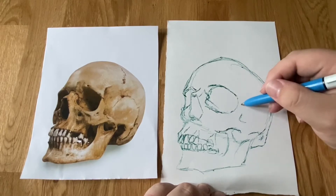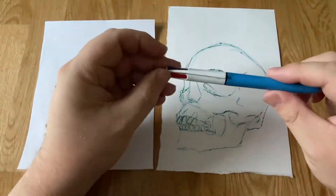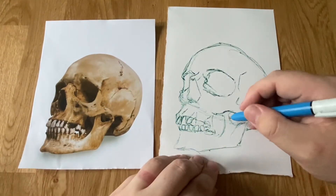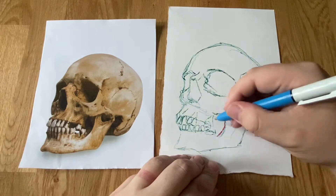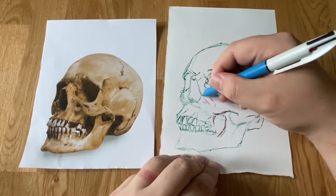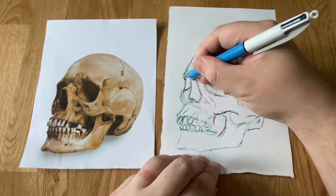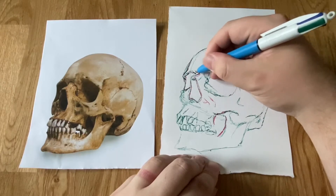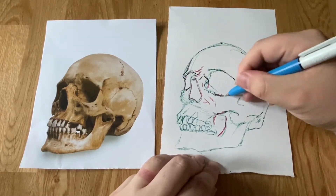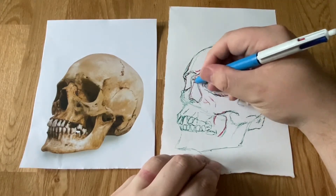I've realised I've made a bit of a mistake around here — getting these creases on. That's done, that's my time up. I'm going to change to red, and my job now is to pick out anything I've missed and start refining. Anything that's worked, just refine it, go over it. The really cool thing about this technique is that because I can't hide or eradicate any of the green, the red stands out more than the green.